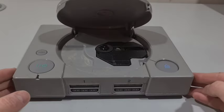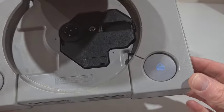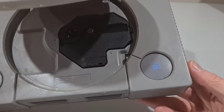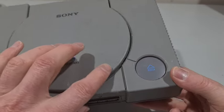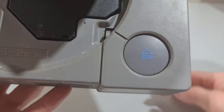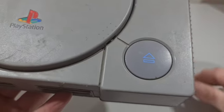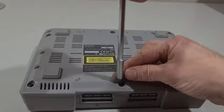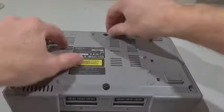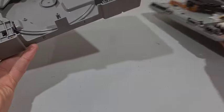Welcome back to the channel. In this video I'm gonna show you how to fix a sticky open button on your PS1. I buy a lot of these things secondhand and almost every second one the button basically just jams up and gets a bit gummed up. This is one of the easiest fixes you can do on a console - you just need a screwdriver or two, no soldering or anything fancy.